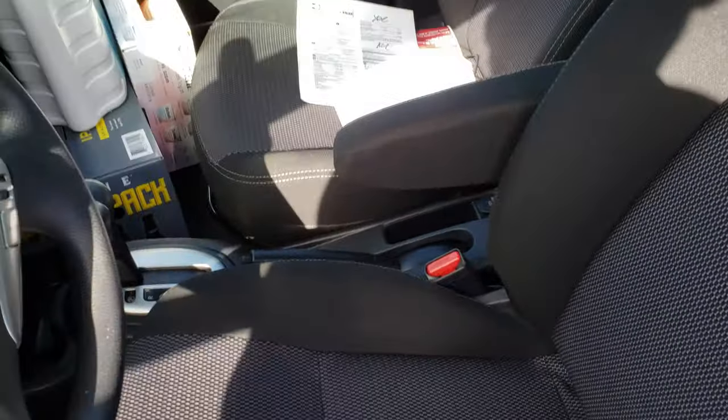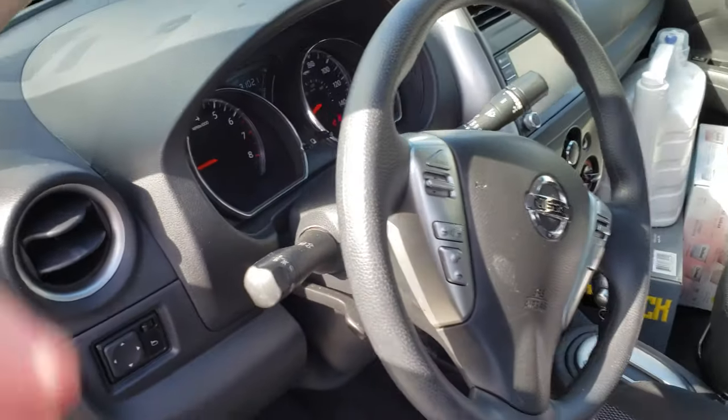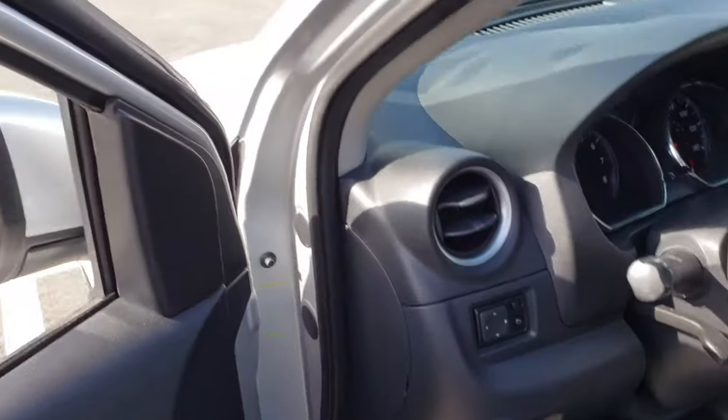There's an armrest in the middle, which my car doesn't have. However, I am missing the center console like what my car has — that's a lot bigger. I'm not too big and I still felt kind of cramped in this, to be honest.